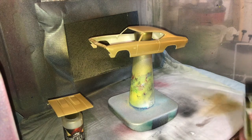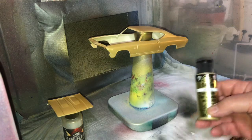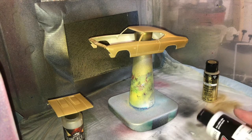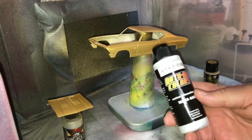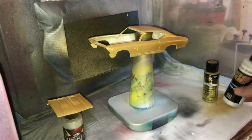We've got this all painted up, used a Folk Art Pure Gold on this. Going to let that sit overnight and then tomorrow I'm going to use the Hot Rod Sparkle Gold by Auto Air. Catch you later.